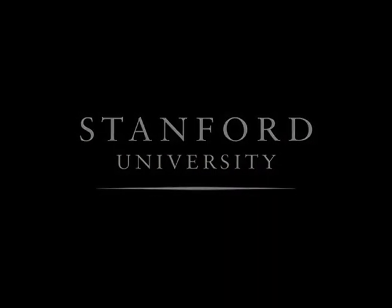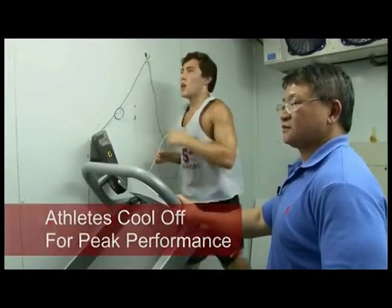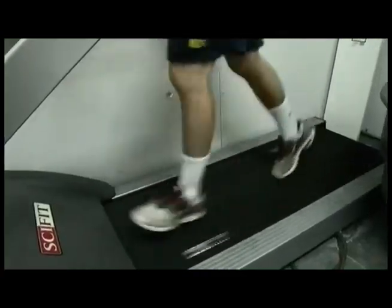Stanford University. I got heated up in a hot room at 104 degrees. Ran about three miles. Feels like you're going for a run in the desert. Normally, it would take a while to get his core temperature back down to normal.